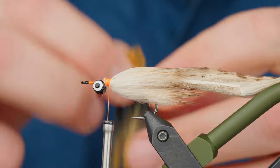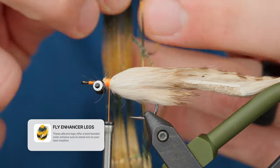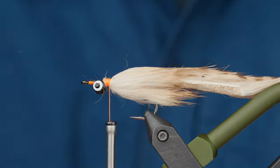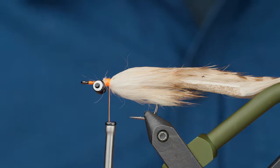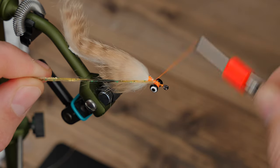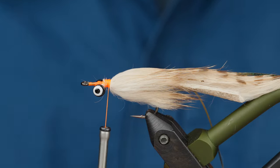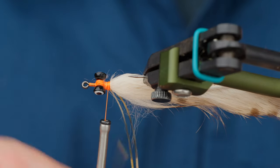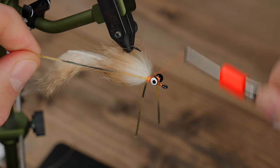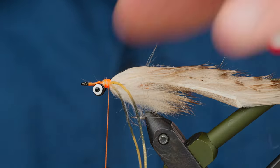Next, we're going to add some silly legs here — these are Fly Enhancer legs. They have a cool banding and a unique look. I'm going to put one on each side. You can load this thing up if you want, but legs actually add a significant amount of weight, so I tend to go a little bit lighter on flies like this that I'm not looking to have a jig motion with. Putting one in on each side, then wrapping back to the rabbit.